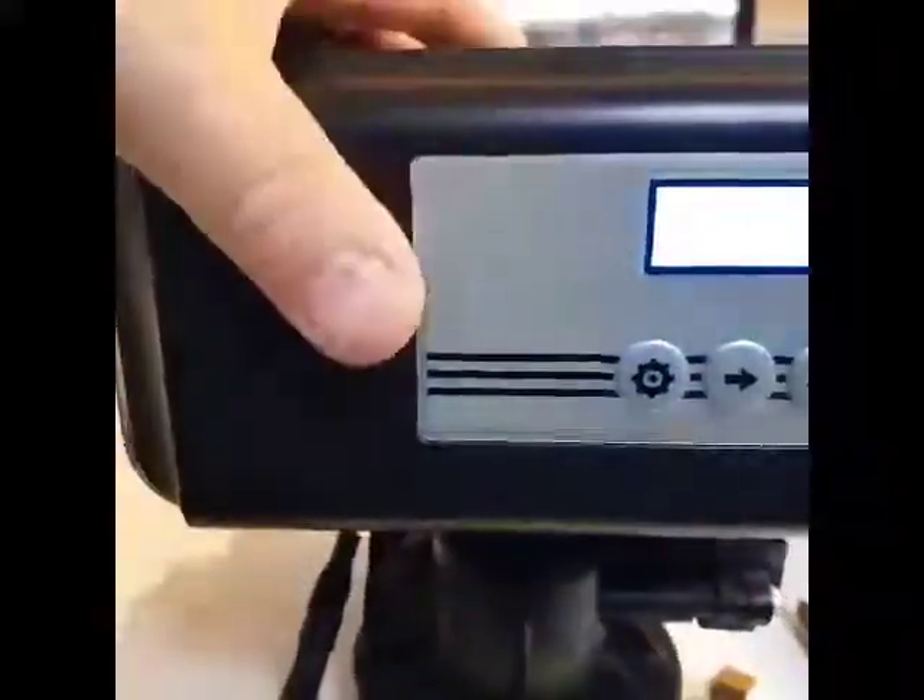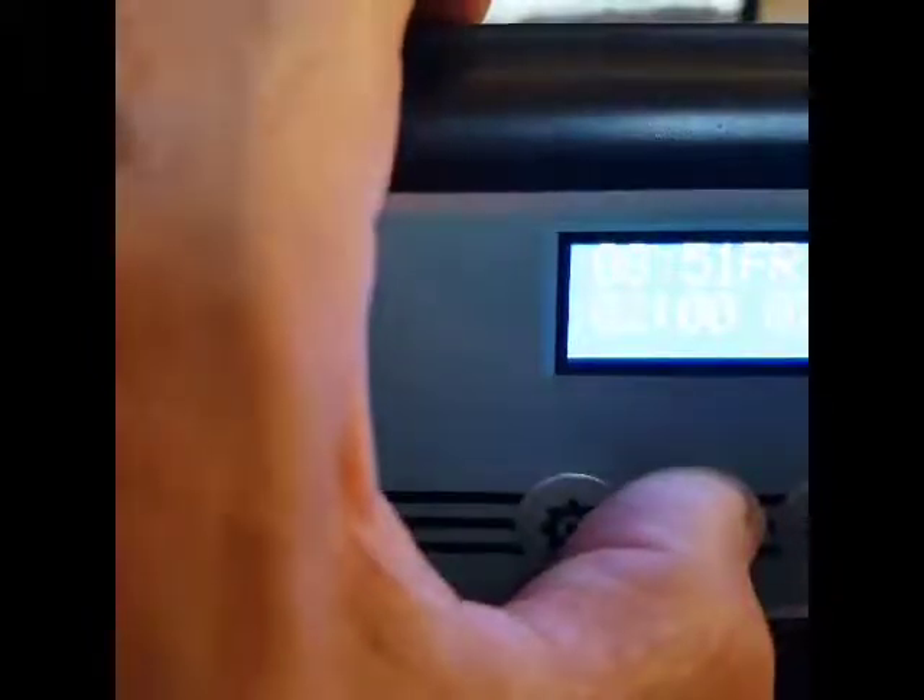Next thing we need to do is put the water softener into brine draw. So we press the middle button and hold that for five seconds. Obviously we need the water to still be on while we're doing this. First it will go to backwash — I'll just pause this while it gets there to save wasting time.